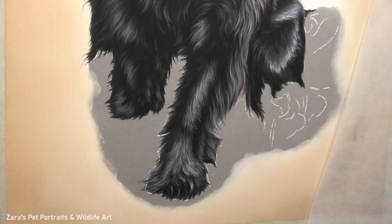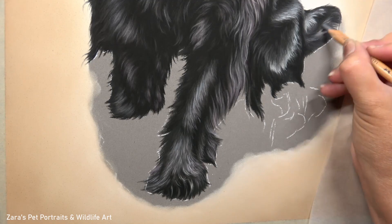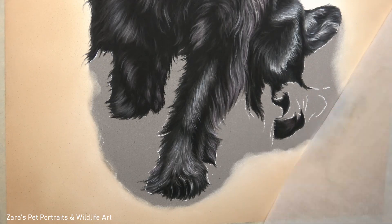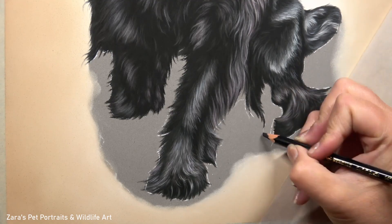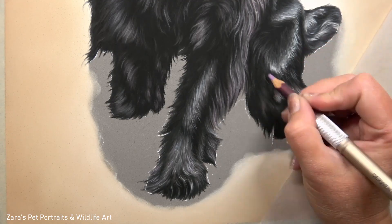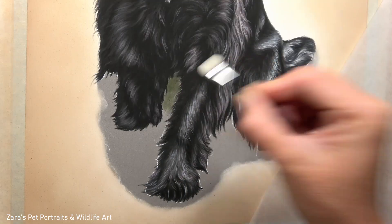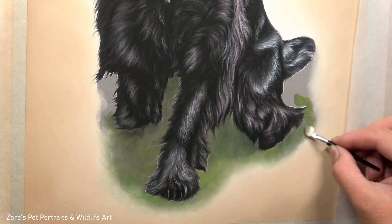I'm working on the back leg and the tail here, and one thing I want to point out is how that fur direction changes so much. If I hadn't got the fur direction accurate here it wouldn't look like her back leg - it would just look like a very random section of something else, it just wouldn't look real. So the fur direction here and how it changes so quickly is really important. This is also why I do think it's best to work in small sections, only focusing on one or two square inches at a time. It will stop any one element from becoming too overwhelming and I personally find that I'll end up with something far more realistic and closer to that reference photo.